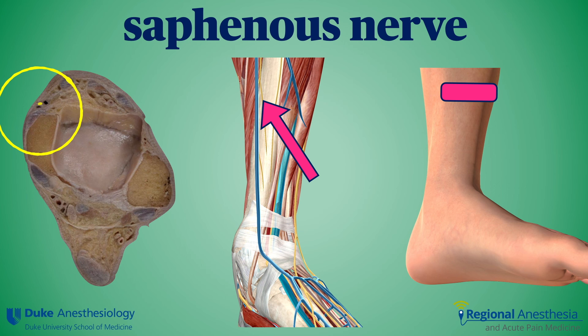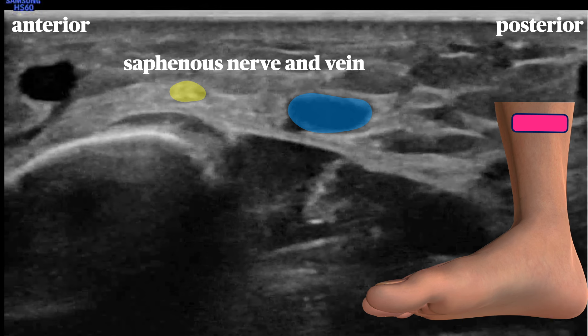The saphenous nerve is another one that's easily blocked by subcutaneous field block just above the medial malleolus. With the ultrasound technique, the saphenous vein is found and local anesthetic placed immediately adjacent to it. This nerve is the least visible of the five because it's just so small at this point, but the vein provides a good landmark.